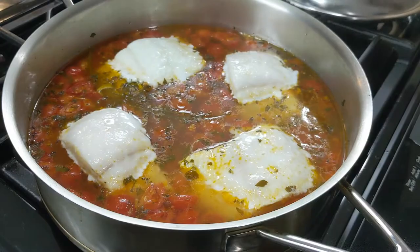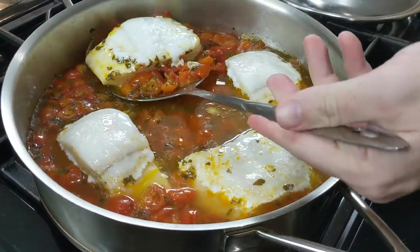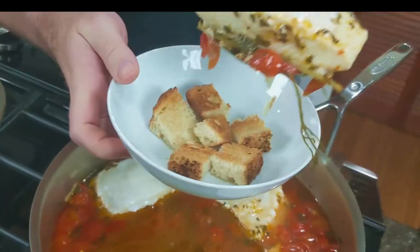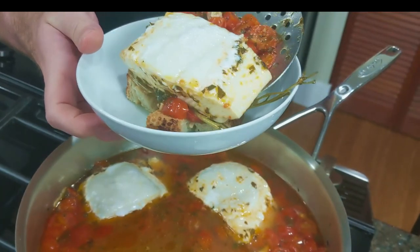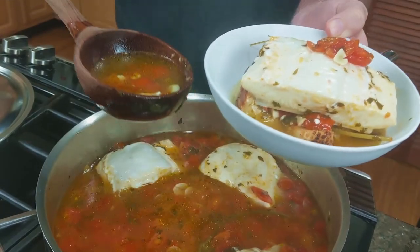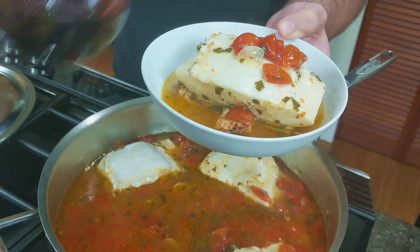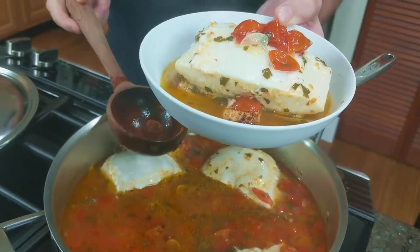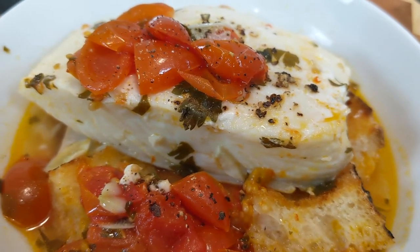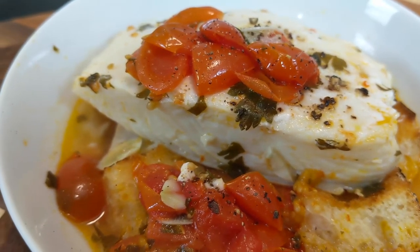Once your fish is beginning to flake, you can remove it with a slotted spoon so that you don't break it apart. But if it does flake apart, it's still delicious. You can serve this dish by placing the fish directly on a plate and spooning over some of the liquid, or as a soup with a full ladle of the sauce. It is also common to supply bread with it, or as we're doing here, placing the bread on the plate and putting the fish on top with a ladle of the poaching liquid so it soaks up all that delicious flavor.